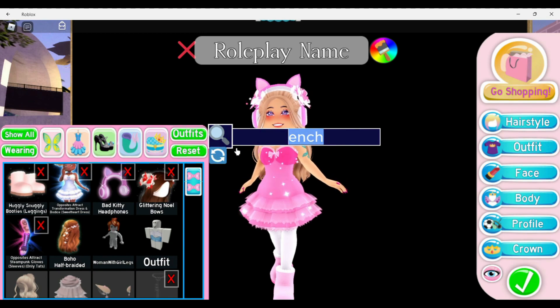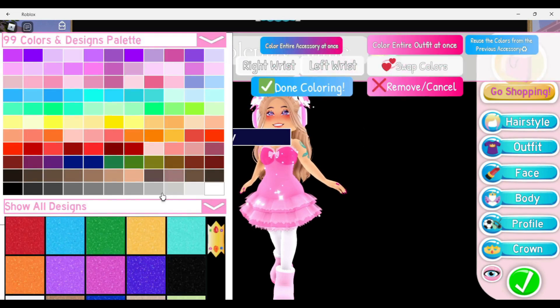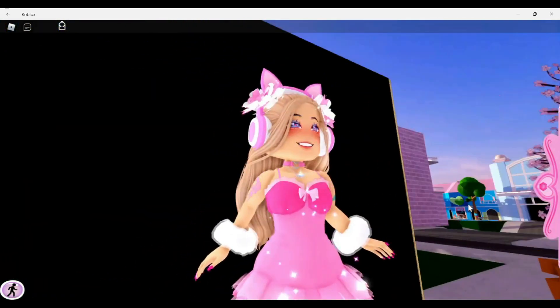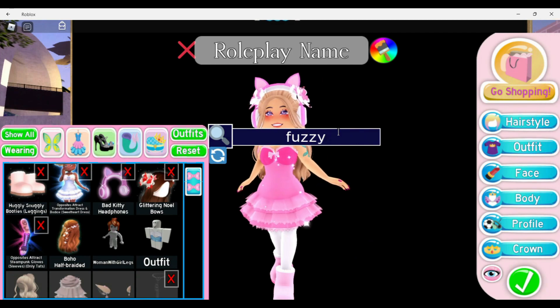For this next one, we're keeping the Opposite Attract gloves and pairing them with the Fuzzy Bracelets. It looks so cute — again, like dangly bracelets. It just looks really cute with these sleeves.